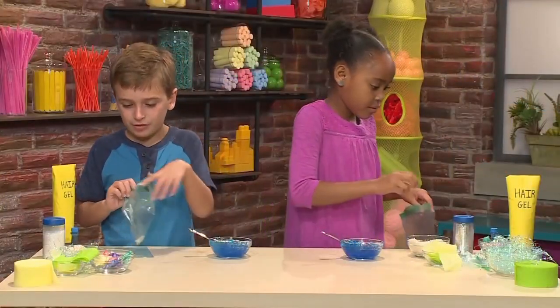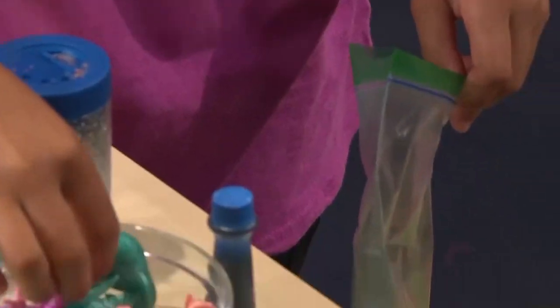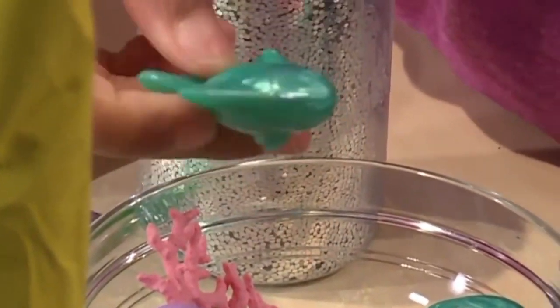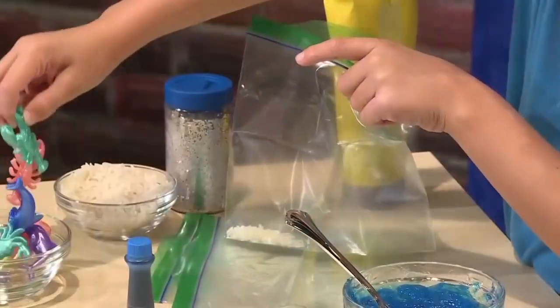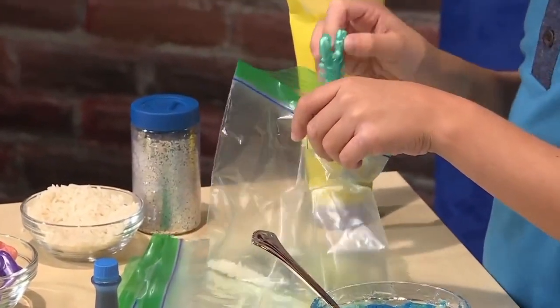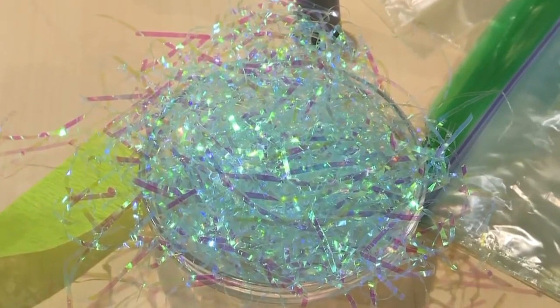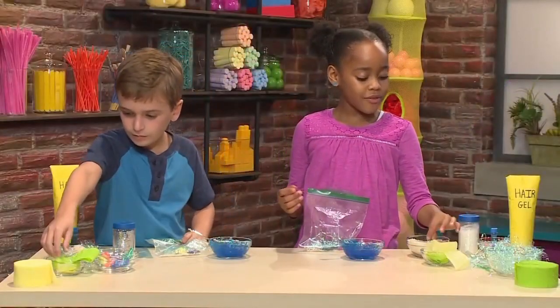Now I'm going to add some sea animals. I'm going to add a little pink crab. I'm adding a turtle and a cute little fishy. These are just little plastic toys. You can use plastic grass for seaweed or kelp. I'm going to use some clay paper for seaweed.